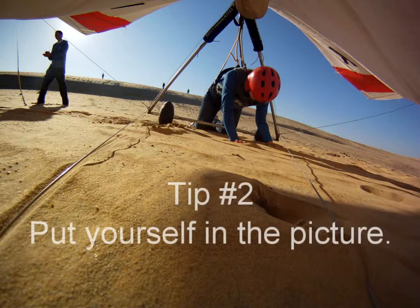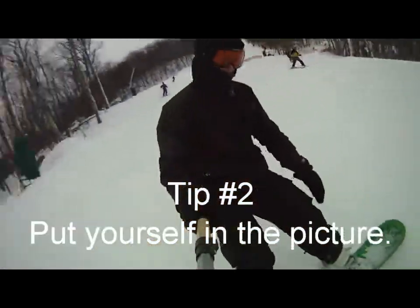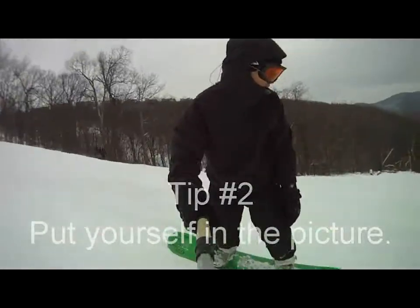Tip number two: put yourself in the picture. Try putting yourself in the picture by securely mounting the headcam to an object that will always point at you, even on impact.